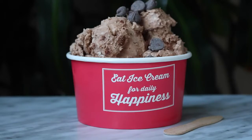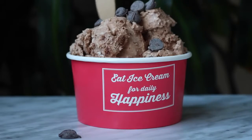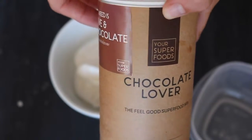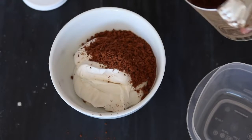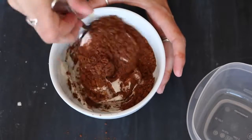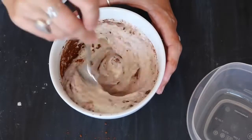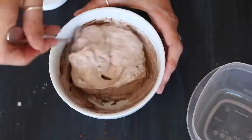The first flavor I'm going to show you how to make is Chocolate Lover. Take a third of the ice cream base and add a couple tablespoons of the Superfoods Chocolate Lover mix. I started with a tablespoon and a half, then added another tablespoon. If you don't have this mix, you can use cocoa instead, but I highly recommend it — it's got cacao, lucuma, chia seeds, coconut, and it made this ice cream taste amazing.